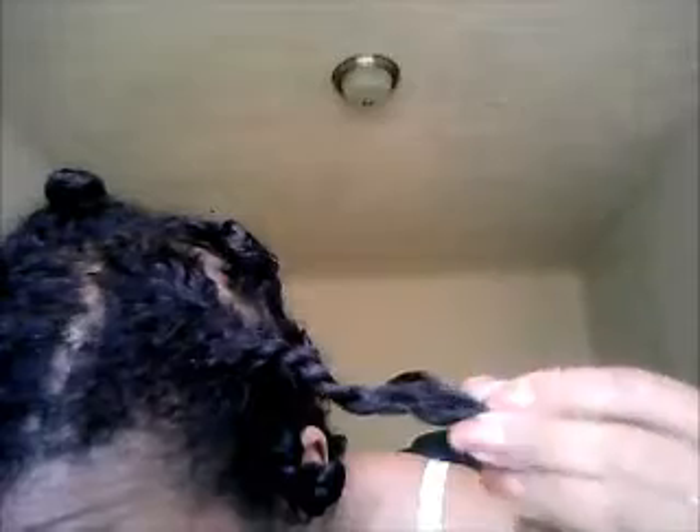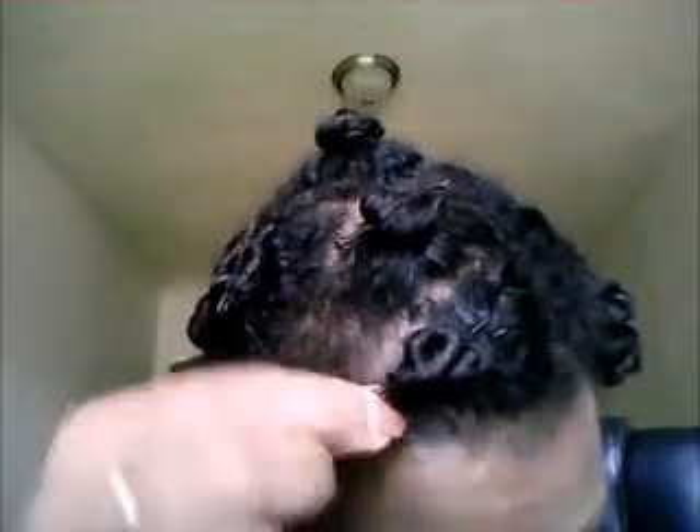So as you can see, this is a Bantu Knot. It's twisted and this is kind of what it looks like. I'll show you this front one — this is what I did. I've held these in place with bobby pins because sometimes mine like to slip out.